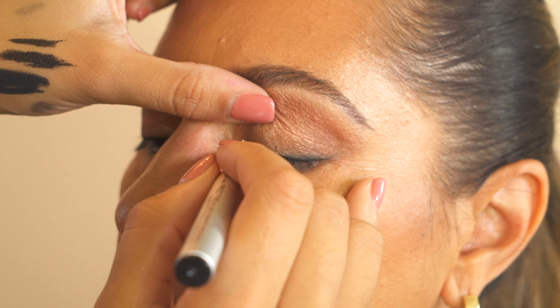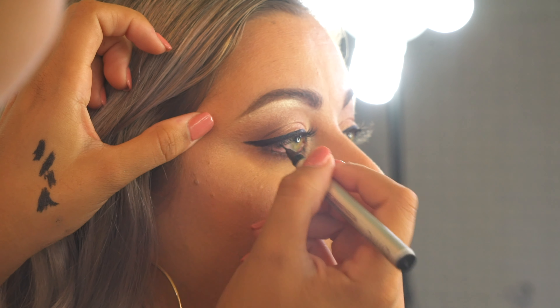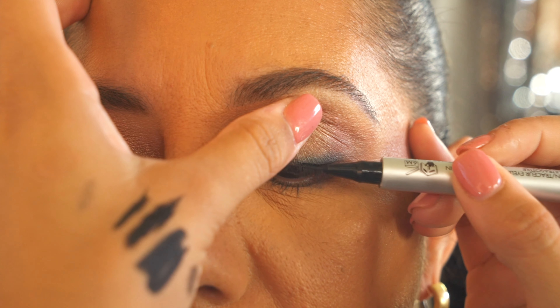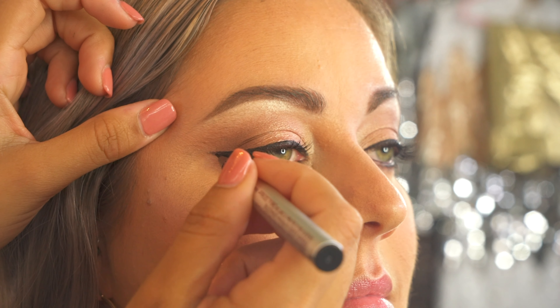This eyeliner cannot fade, smudge, or run even if you cry or rub your eyes. Only when you're ready, it can be easily removed with any gentle makeup remover.